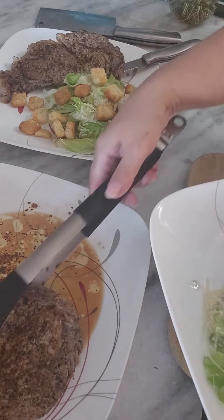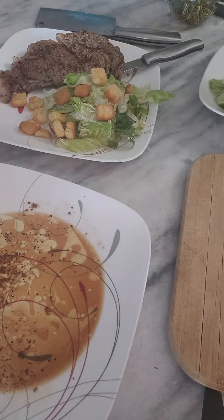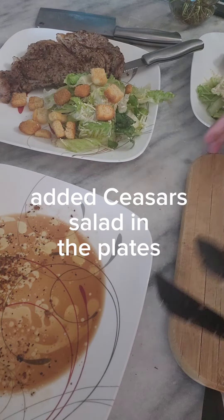I make some Caesar salad and then I added my steak in there — so that's it.